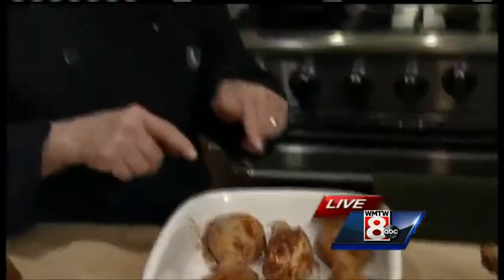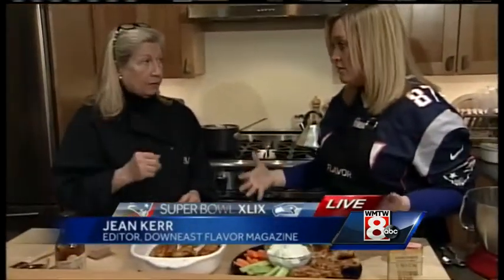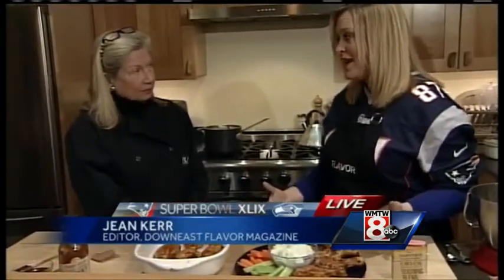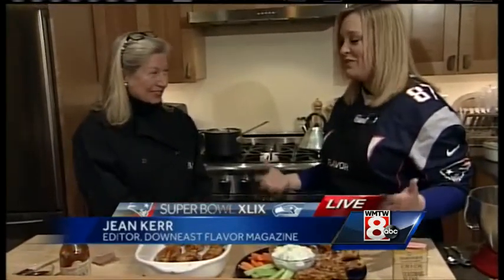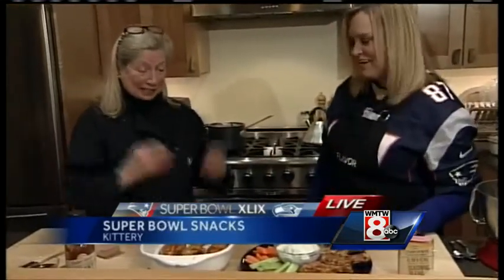Yeah, absolutely. Not only do you have more meat on the drumsticks, they're actually half the price — such a great tip, especially if you're feeding a family. You can make it a meal. If you're ready to just chow down, you don't have to worry about a bunch of little wings — you've got a drumstick right here.